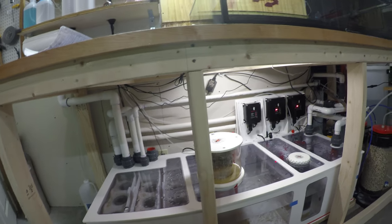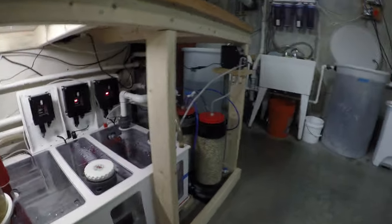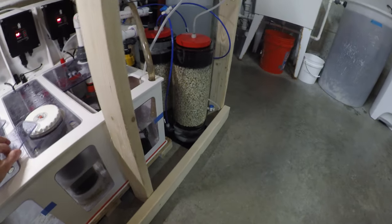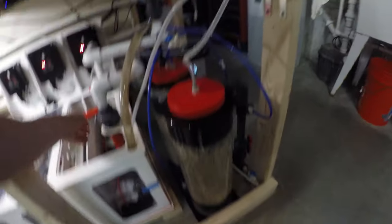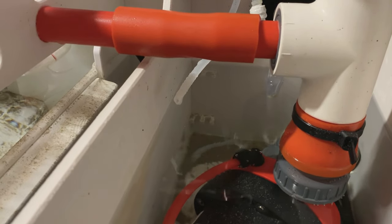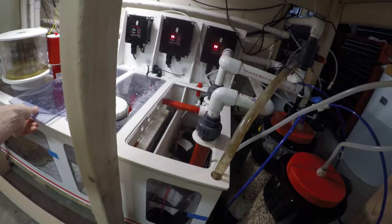So that's the weekly water changes. The other thing I will do is I have Kalkwasser dripping in 24/7. There could be some precipitate at the end of the quarter-inch tubing, so I'll always take a toothbrush and make sure that it is clean so it's not clogged — you don't want to have that stuff clogged.